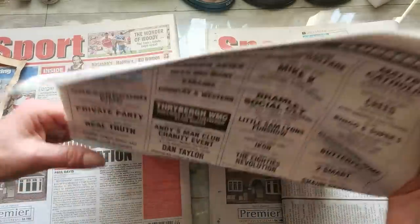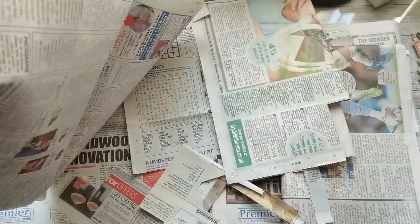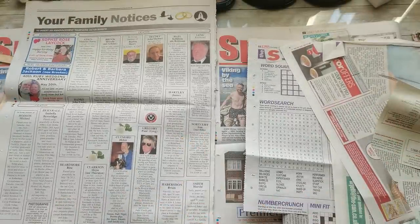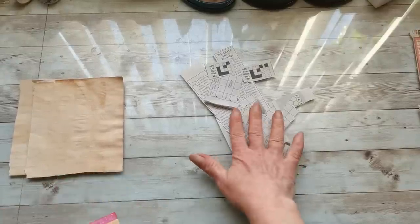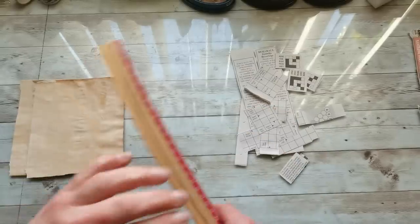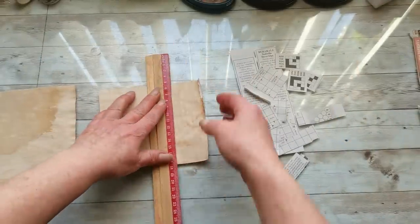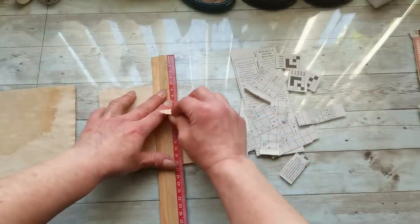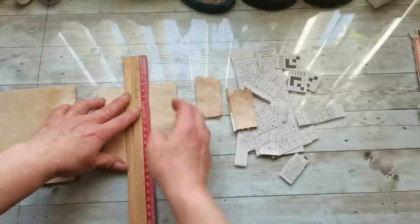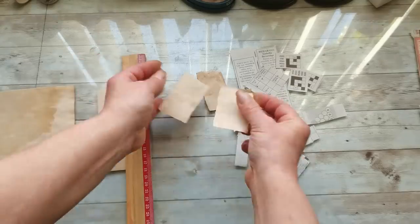Then I took my newspaper and from the advertisement section I neatly cut strips with some advertisements and also with some writing. Once I had my pieces of newspaper neatly cut, I took my ruler and some old tea-dyed paper I had prepared for my journals, and I just ripped it into pieces over the ruler edge — just rip it into pieces. You can do it in an artistic way and enjoy it. It's very satisfying.